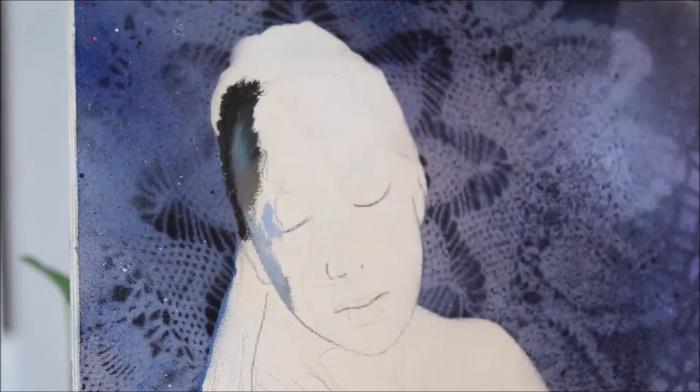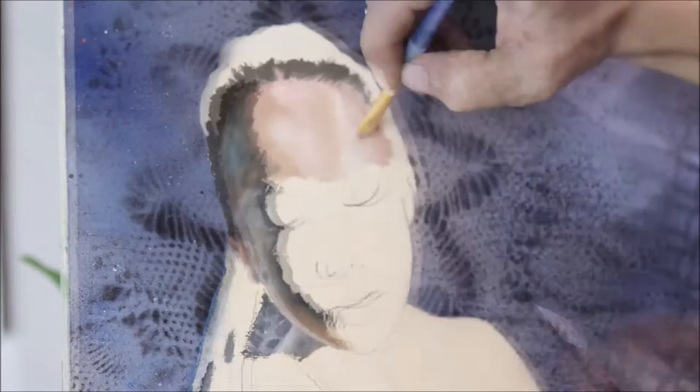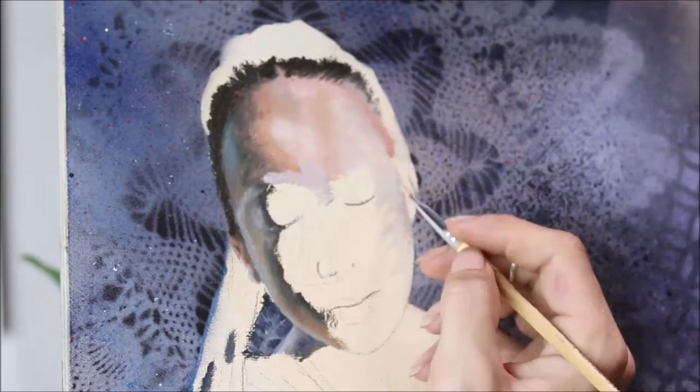So you'll notice this striking blue that I'm putting down the right side of my muse's face. I really love it. There was a gorgeous reflection all the way down the right side of her body in the initial photo that I took, which I think wound up playing off of the Luna moth really nicely in the end. I love those cool shadows.